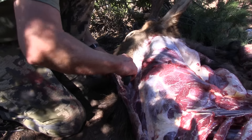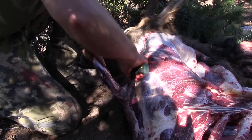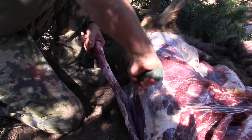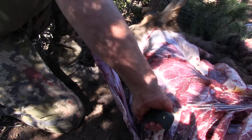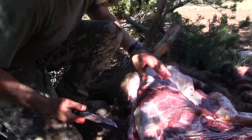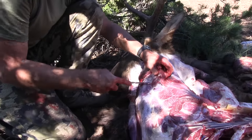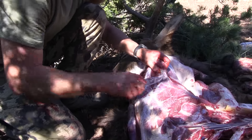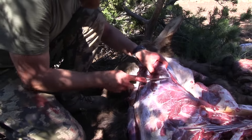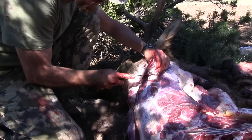Take that right off — big chunk. Some people will go right down to the spine and try to fillet the whole thing, but I just take the muscle groups off. It saves my knife and it's just easier for me. I don't know if that makes me lazy or smart, but I usually just take the groups off. You don't have to be pretty — this is all just going to go in a grinder anyway.